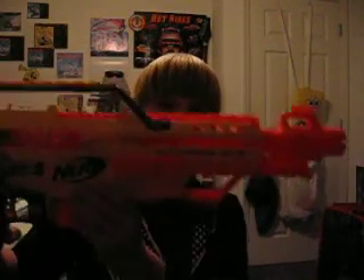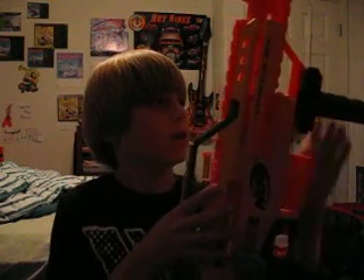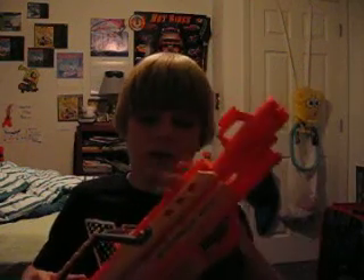What I wanted to show you guys today was my review on the Stampede ECS. This is a really high powered gun. I like it. My aunt and uncle bought it for me for my birthday, which was yesterday. I had my birthday party yesterday, but anyway, I got this and it's really awesome.